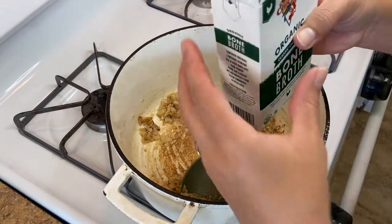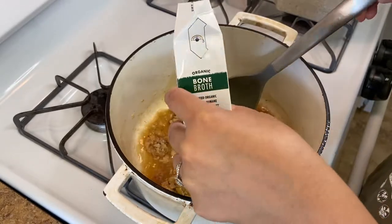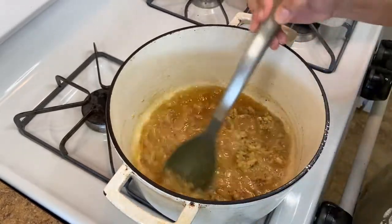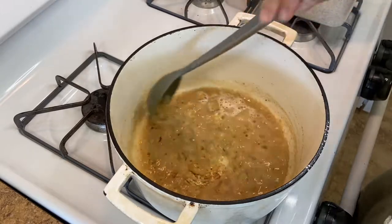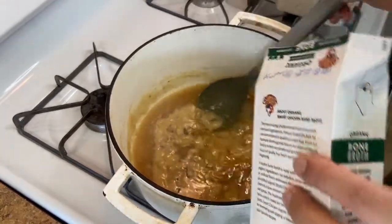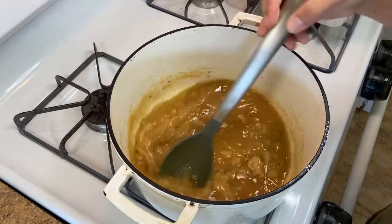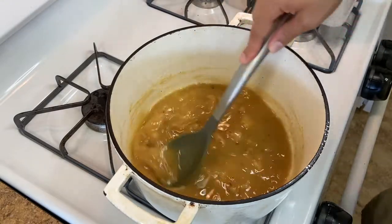To this we're going to add 16 ounces — which is two cups — of chicken classic bone broth. Bring out a whisk and you just want to smash all of that flour until you end up with a gravy consistency, then you can add everything else in. It really helps to break up the clumps because nobody wants lumpy soup.